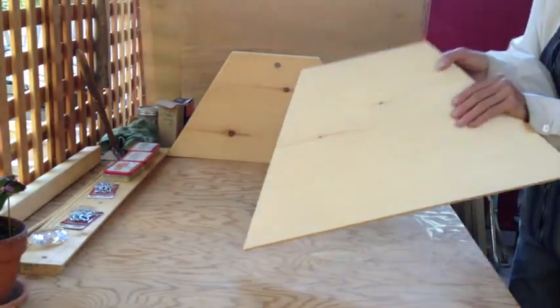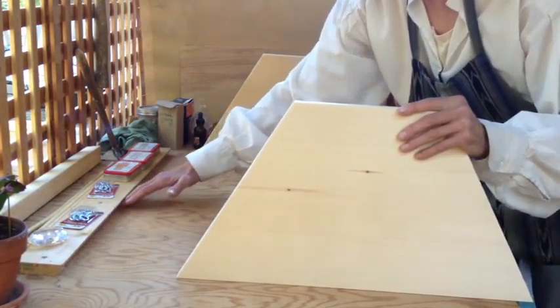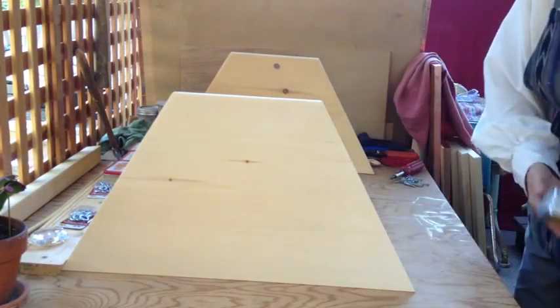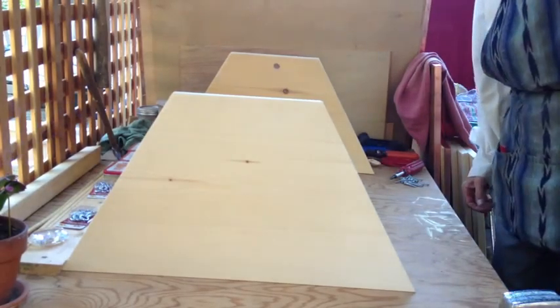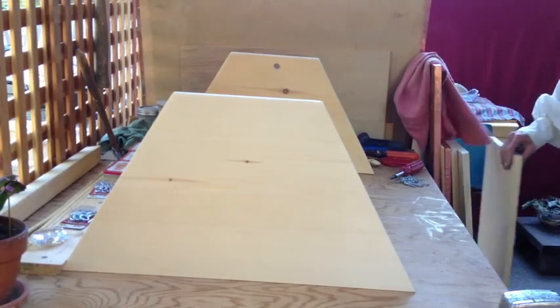We've cut two pieces here, one for each end. I've got a piece of wood also cut at the same angle so that I can push up against it in order to construct the hive. I'm a very amateur carpenter — I actually probably don't know what I'm doing really, but this is what we've been up to.